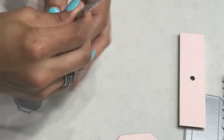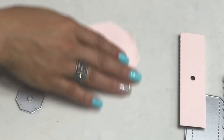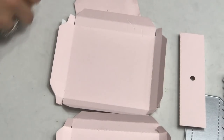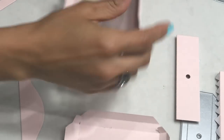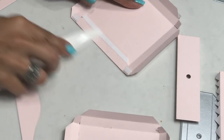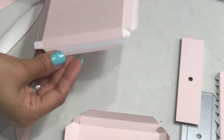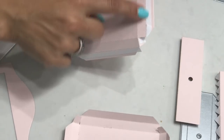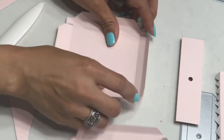Now we're going to move on to the actual picture frame and put that together. You're going to need these two pieces. Take your pieces, score on all the score lines with your bone folder, give it a good crease, and fold on all the score lines. I've already prepped it and added my sticky tape. You're going to add your adhesive to all the outside tabs and these little flaps right here.